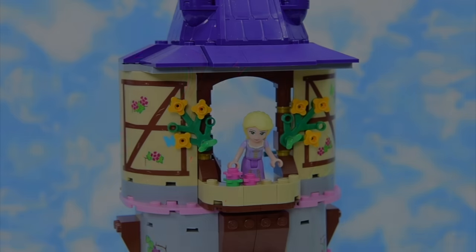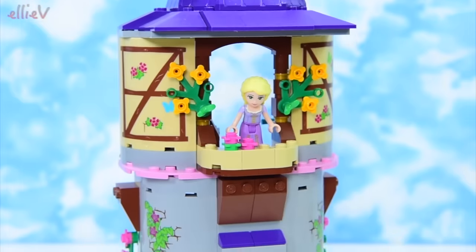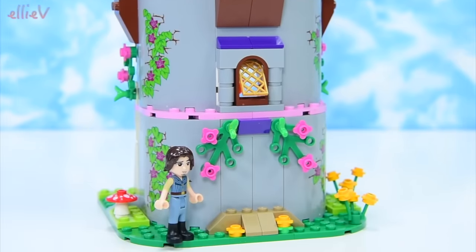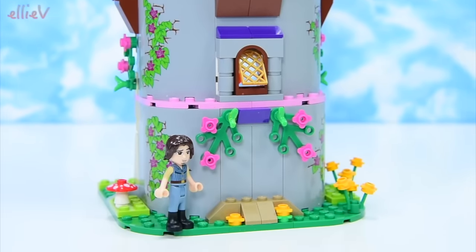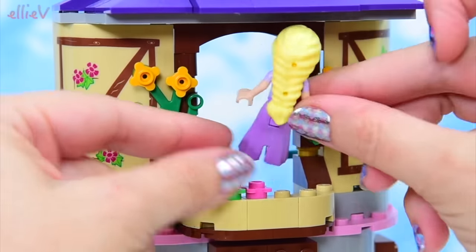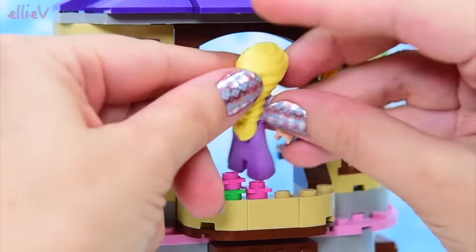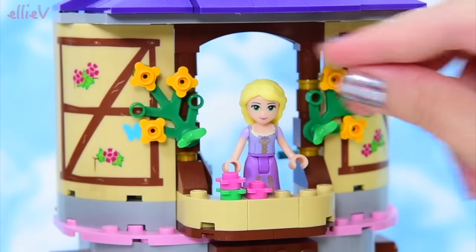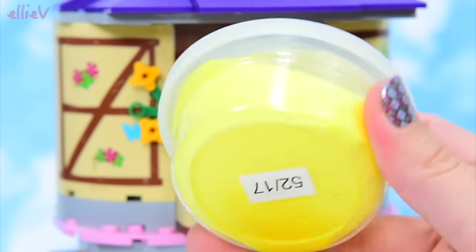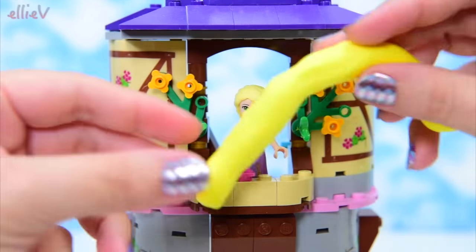Hello, welcome to Ellie V Toys. Today we're going to do some crafting because Rapunzel is here at the top of her tower, and down the bottom is Flynn and he just can't climb at the moment. She's supposed to have super duper long hair but in her Lego mini doll form she's just got this gorgeous big thick plait. We're going to use this light air drying clay — I just got this one from Kmart and it's so cheap — and we're going to end up using all of this yellow, I think.